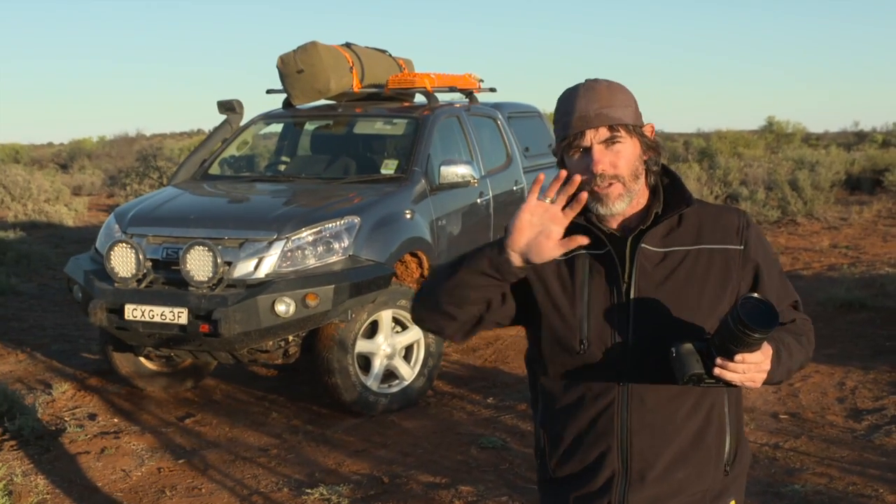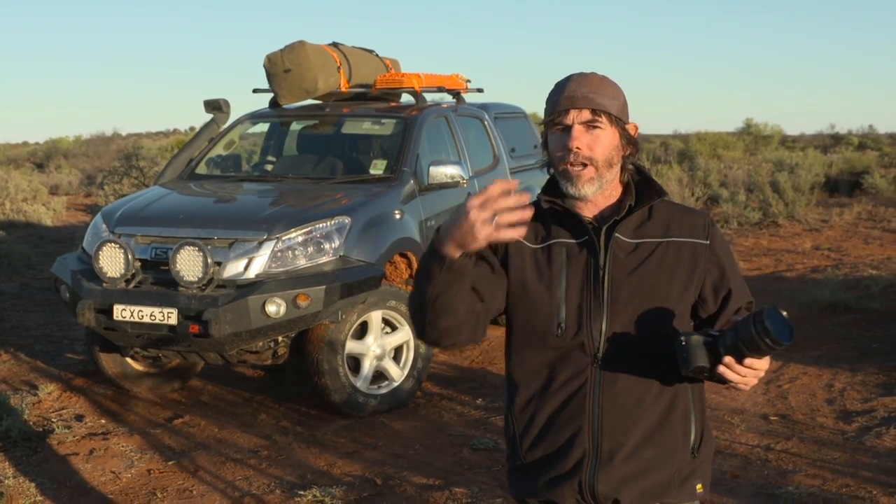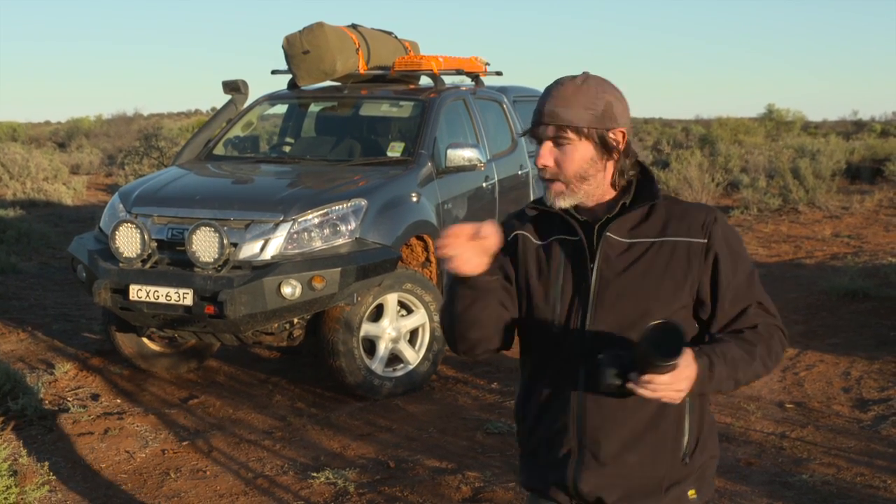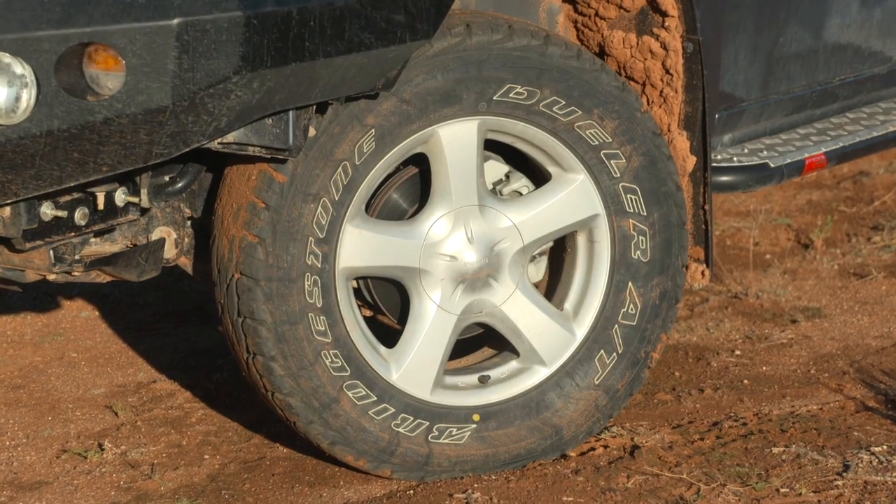First and foremost, have a look at how I've got this four-wheel drive here situated as it is to me. I can't stand shots where the car is front on or dead side on — I think they look flat, boring, and lifeless. So what I've done here is put the car quartering onto me, and I've turned that front wheel so it's sideways so I can see the wheel.